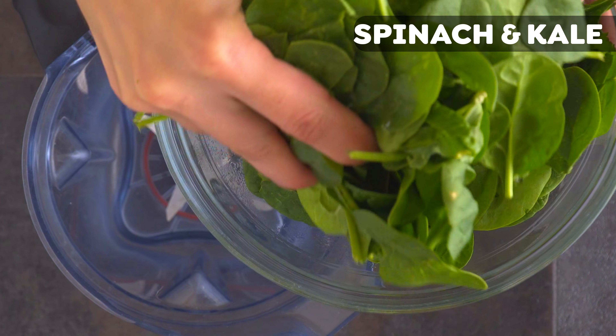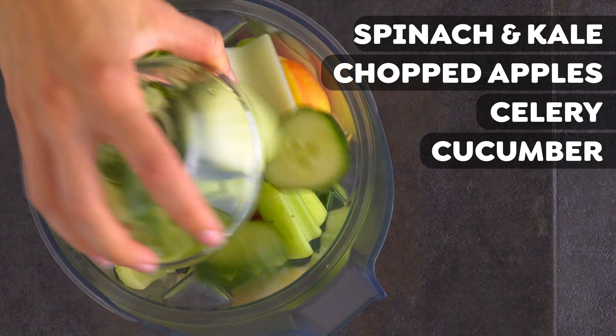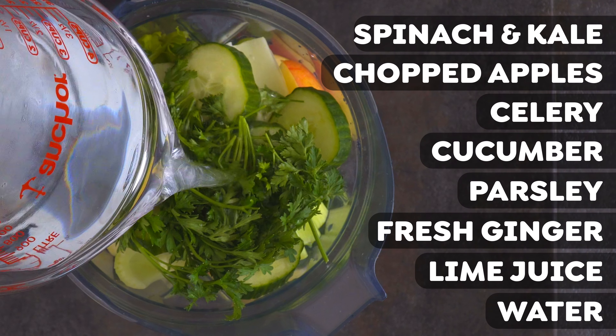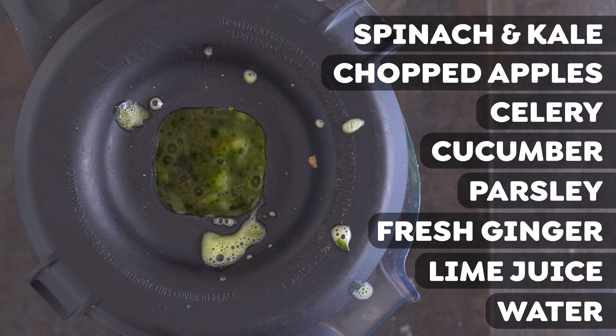I used my big Vitamix today, but any big blender will work. So into your blender, add spinach and kale, or whatever greens you want, chopped apples, celery, cucumber, parsley, ginger, lime juice, and water. Blend it up. You want to let it go long enough to get all of the ingredients really broken up, integrated, and smooth.